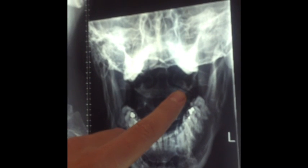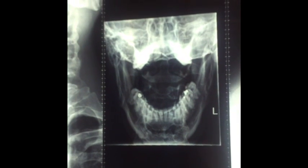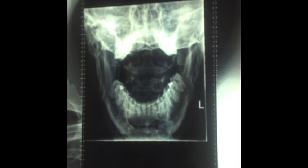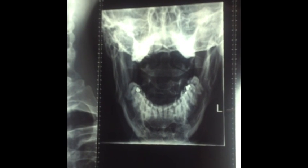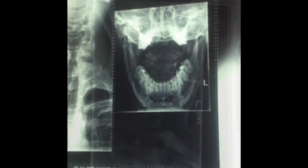For the odontoid, we want to see the lateral masses — that's the main thing. Make sure the distance between C1 and C2 is open. We want to see the superimposed teeth over the back of the base of the skull, make sure the mouth is open nice and wide with no tongue, and the mandibular rami equidistant from the dens.